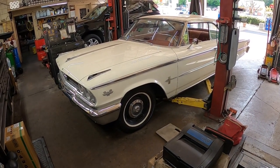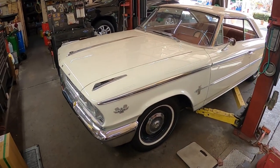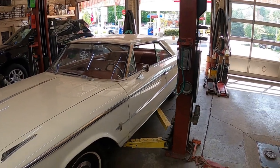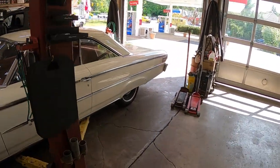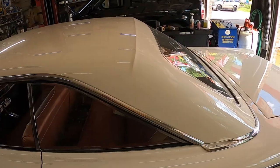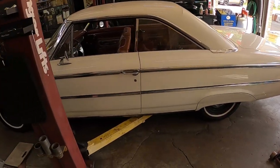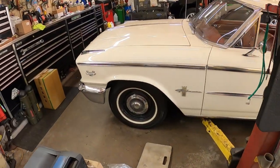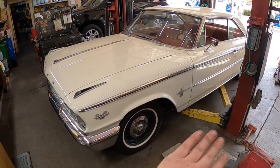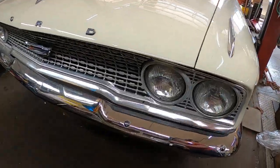Hey everybody, today I have my cousin's 1963 Galaxie 500 two-door — kind of a fastback. It's got that beautiful bump in the roof, kind of like imitating a convertible top. This car is a true survivor. It looks like there's a lot of original metal in it. There's a little bit of Bondo in the rear quarters, but not a lot. This is a 390 car.